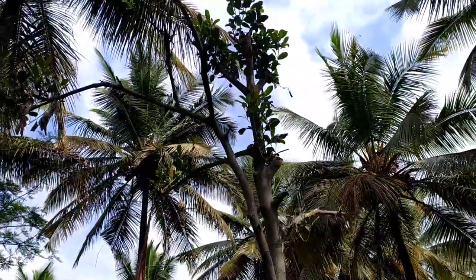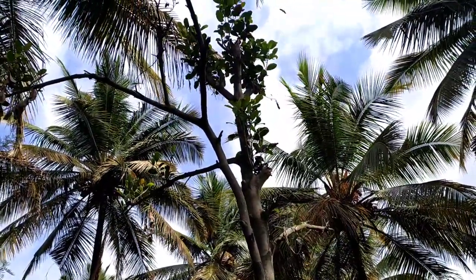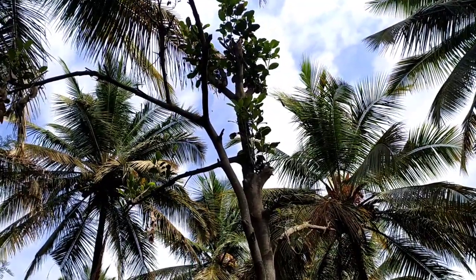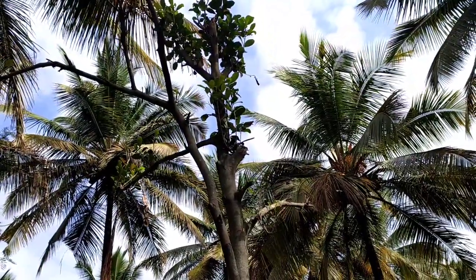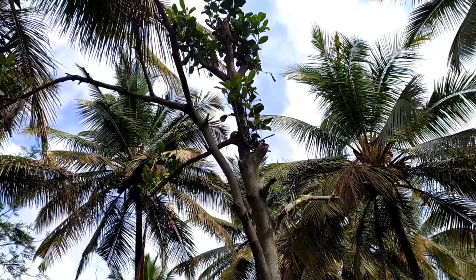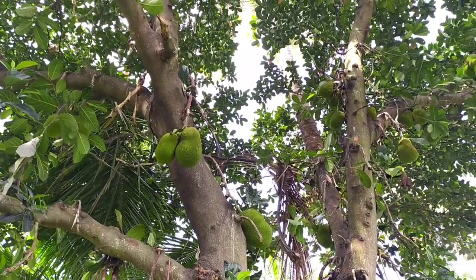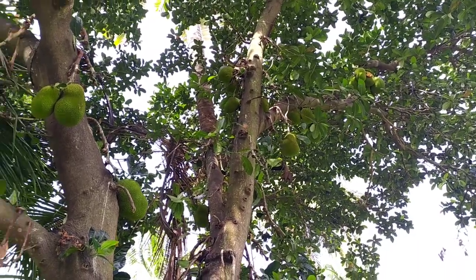All fertilizers and manure should be given in a trench 50 centimeters away from the tree, which ensures high yield and good fruit quality. Farmyard manure of 30 to 40 kilograms per tree should be given depending upon the age, and fertilizers such as NPK can be given if the tree is suffering from nutritional deficiency. This jackfruit tree is almost 20 years old and is bearing fruits.